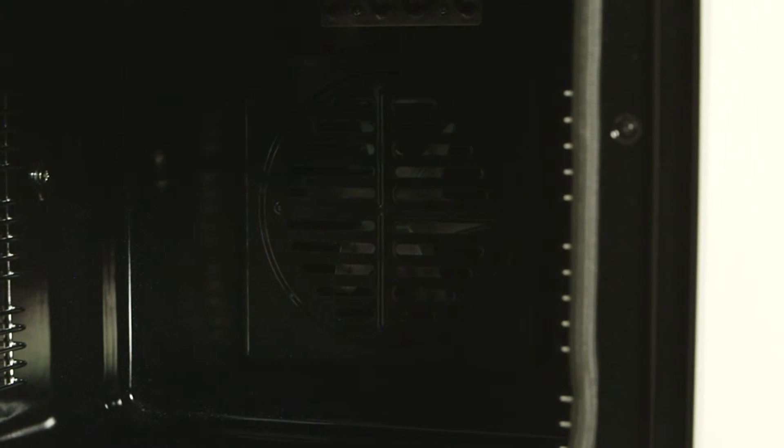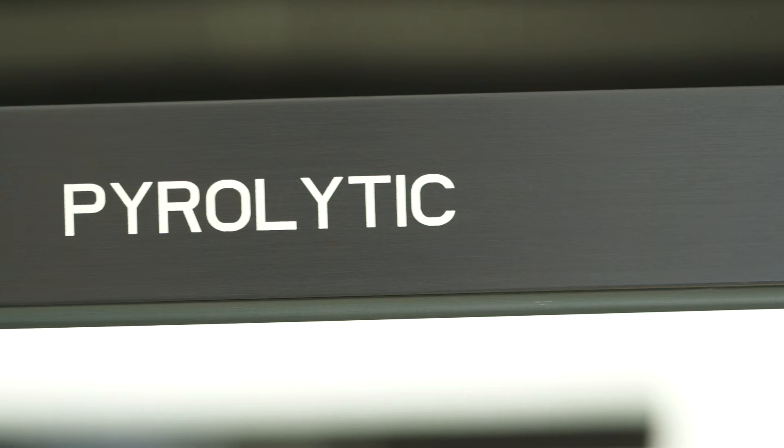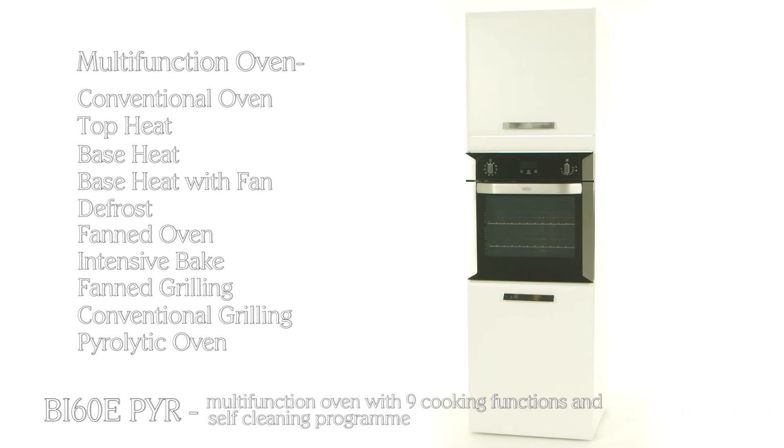A catalytic filter helps to reduce any smoke and fumes from the pyrolytic process, making cleaning safer than ever. This technology brings your oven back to cleanliness, leaving you more time for great cooking instead of scrubbing.